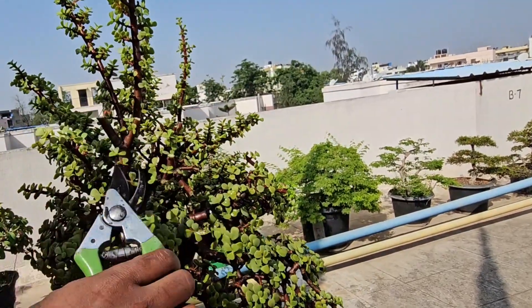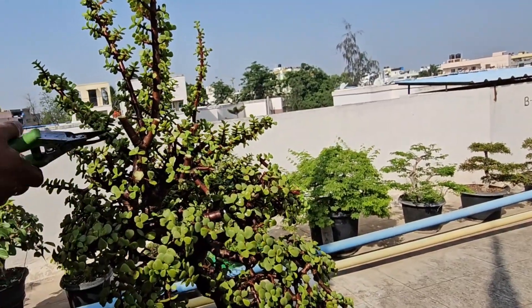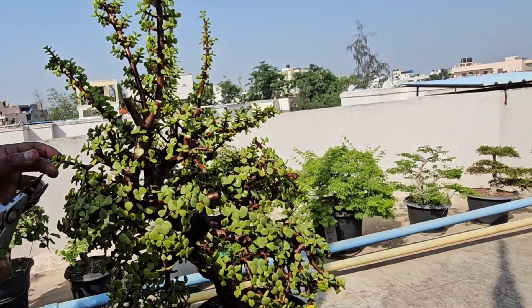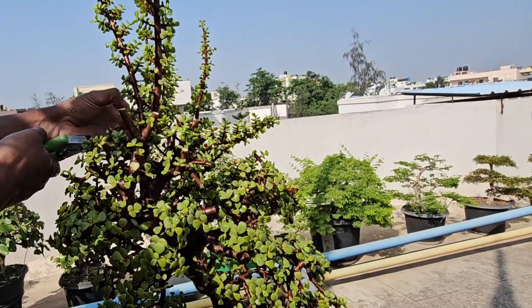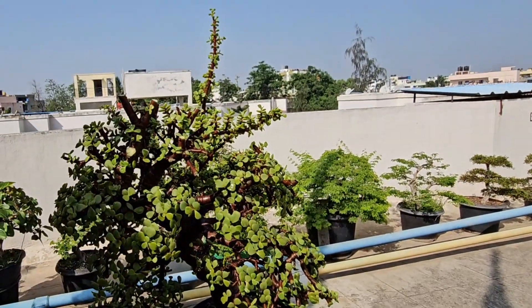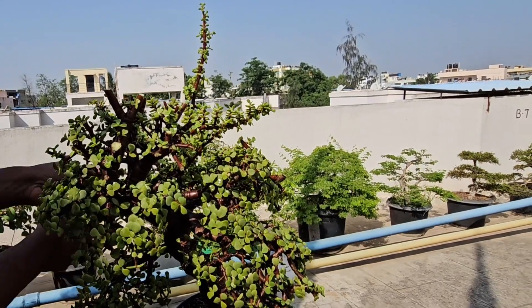Starting with the lowest branch and going upwards, I am now pruning the apex to give it that conical shape I mentioned. If some parts of your jade bonsai are too crowded, thin them out a bit — this lets light and air inside the tree, which is good for it.